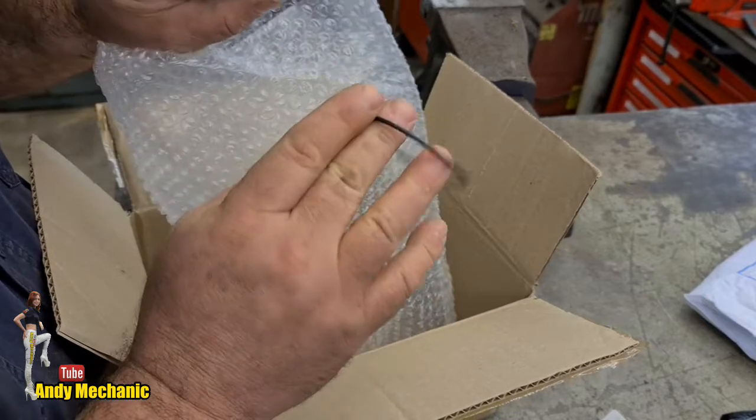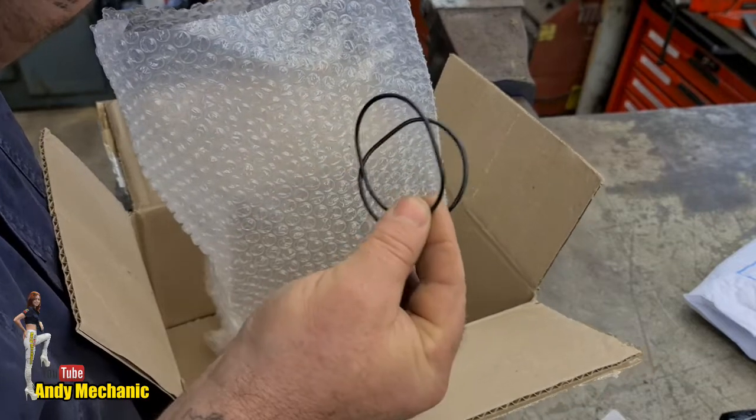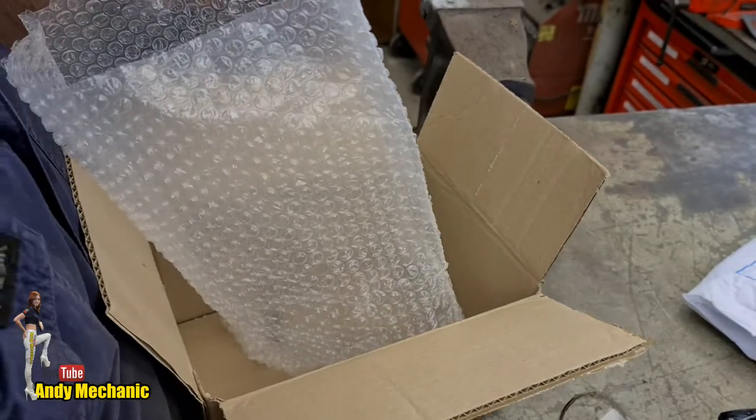We've only got two O-rings — that's surprising being twin cylinder; you'd think there may be four. We'll find out. So those are the parts we've got to play with at the moment. I think we're probably going to need a few more parts as well. Tires should be here hopefully later on tomorrow. Let's have a quick look around the bike — maybe we'll pull a wheel off and check the brake pads so I can get those ordered.